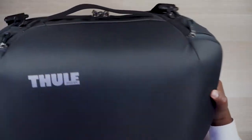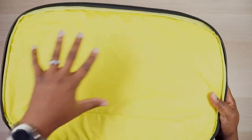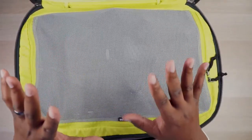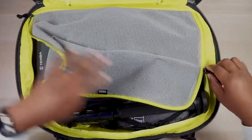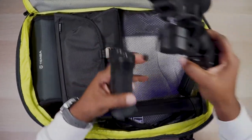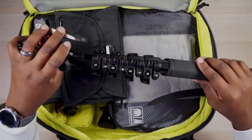Now we get into the main compartment — the star of the show. You unzip from both sides and fold the top down. There's a mesh piece at the top that keeps everything from spilling out when you open the bag. Inside you've got two more zippers with nylon string pull tabs. This is literally what I packed for a two-and-a-half day trip at CES: my gimbal, all the components to my Ronin SC, my monopod with legs, and the ball head to the monopod.